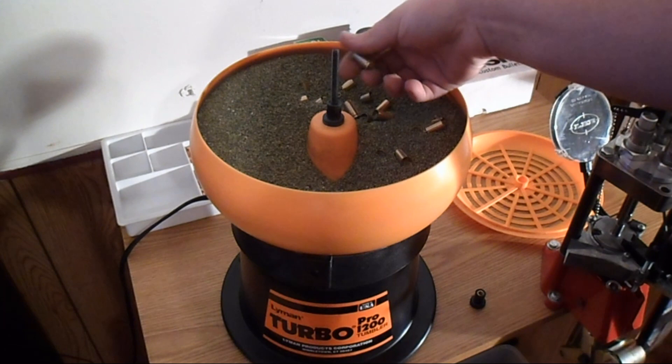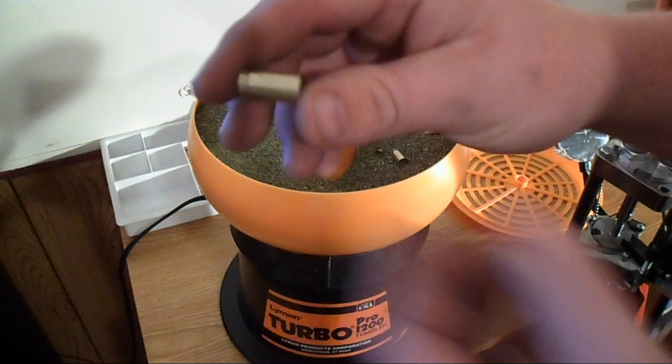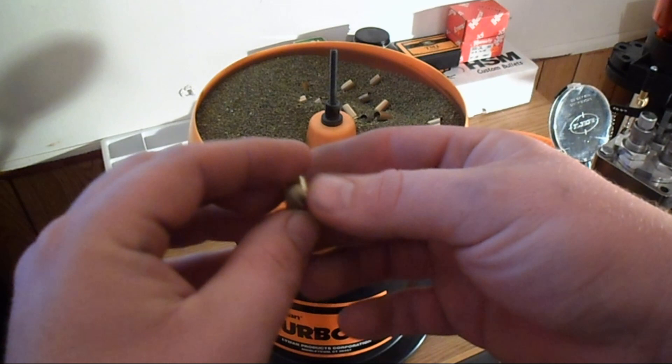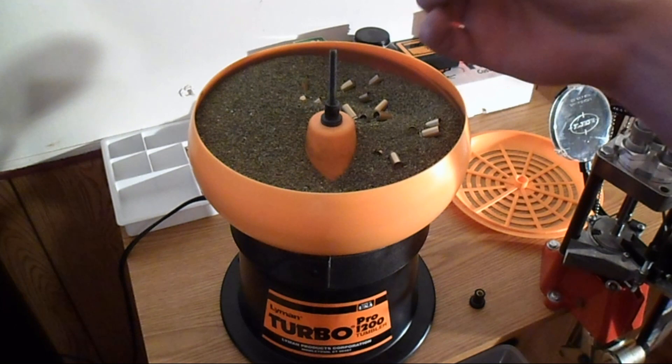Ooh — those are pretty nice looking. I don't know if you guys can see, but that's pretty shiny and the insides look pretty clean mostly. I think I can reload those. A little bit of media still stuck in the priming hole, but I don't think that's going to be a big concern. I must say I'm quite impressed with how good this thing works — it cleans the brass really well. Couldn't ask for anything better than that. I think I'm going to have to do a lot more shooting now that I can actually clean my brass and reload.